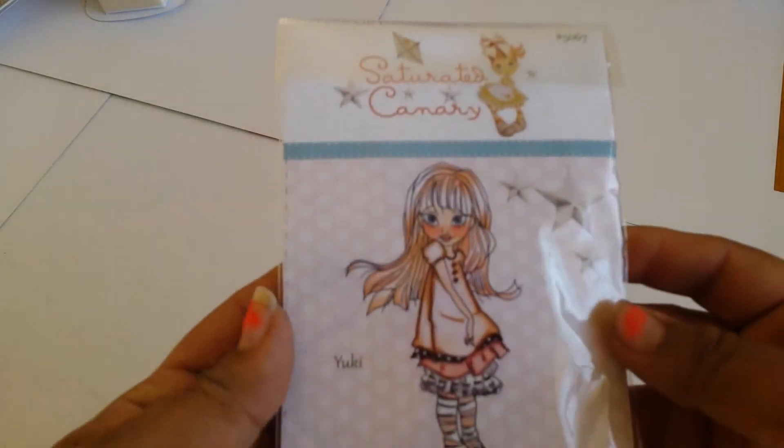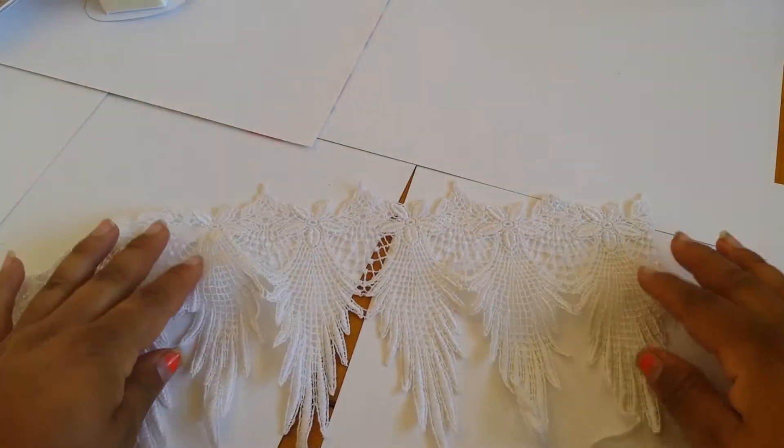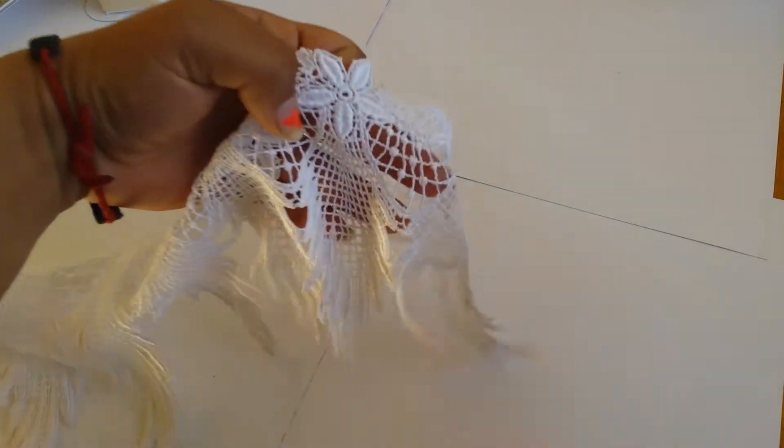This next one is an alter paper bag, and I used Yuki from Saturated Canary. The lace I used — I spread it with my Lindy's spray into a pink. Super cute.